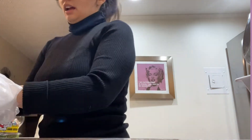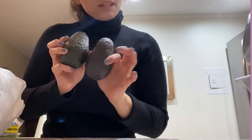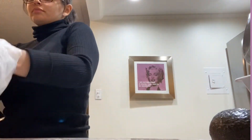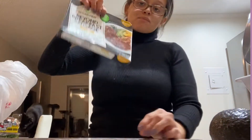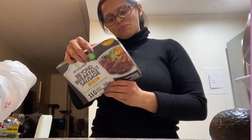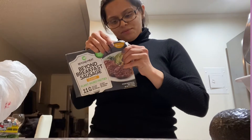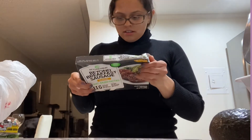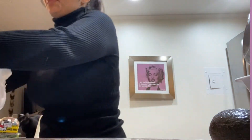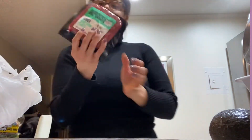I got some jelly, and I got avocados, which we'll be using for this video so I'm gonna put one to the side. I also got this Beyond Breakfast Sausage — it has 11 grams of protein and the serving size is two, so that's pretty great.